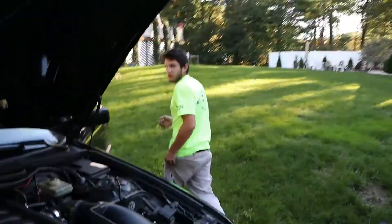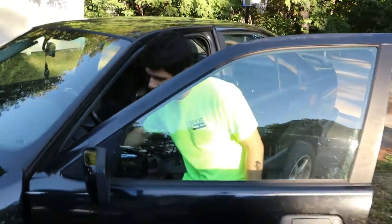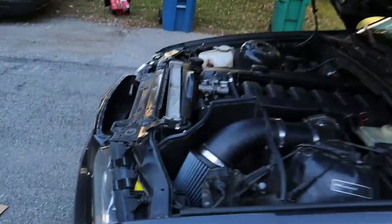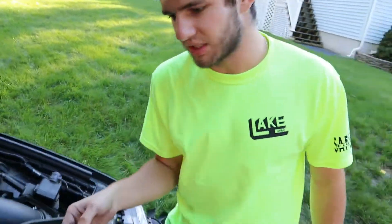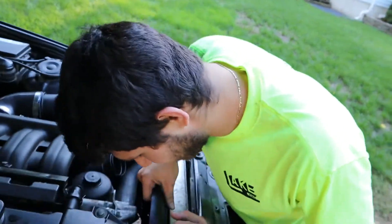We just found the leak. The fan shroud moved and hit the radiator — it put a hole right in it, right there. So we need a radiator and a motor mount, and considering how hard we hit that thing, that's not bad at all. We're gonna get a nice aluminum radiator and an electronic fan so we can delete the fan clutch. It's gonna look nice — cleaning things up a little bit.